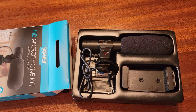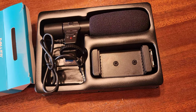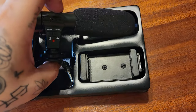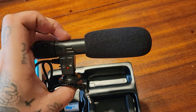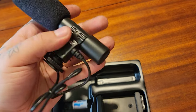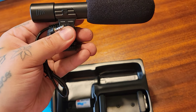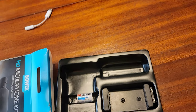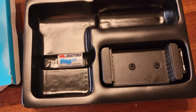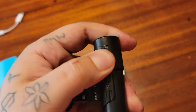Once you open that up, this is what you'll see. You get the shotgun mic — it feels very plasticky, pretty flimsy — but you do get the shotgun mic, a mount, and one CR2 lithium battery, which goes right in here.